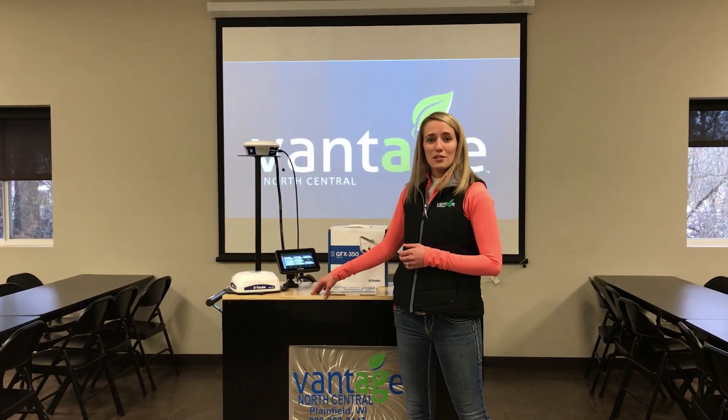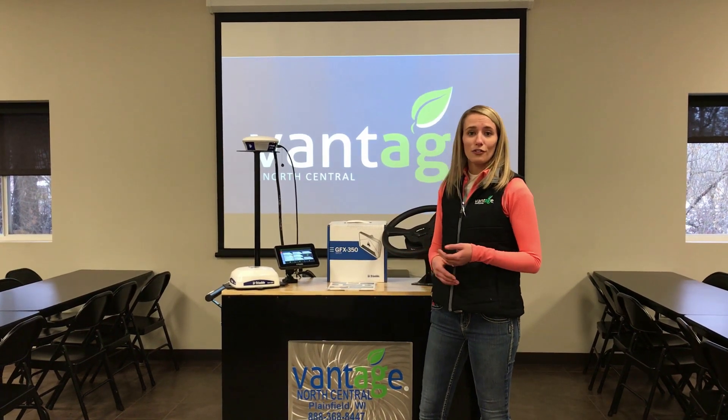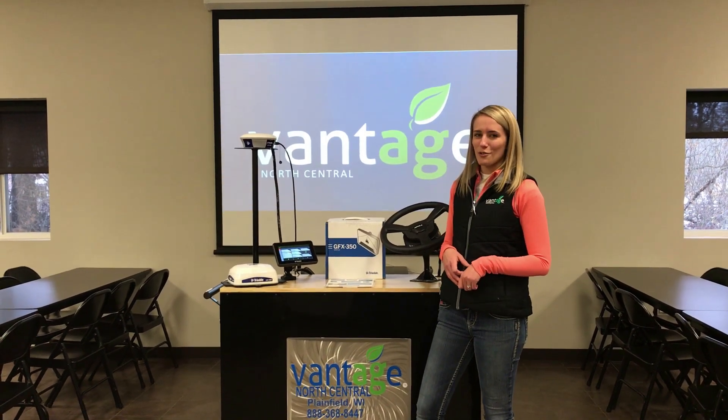If you have any questions on this product or any other Trimble displays or Trimble products, please feel free to give us a call, shoot us an email, or reach out to us on our Facebook page. Again, this is Sarah Lawrence with Vantage North Central.